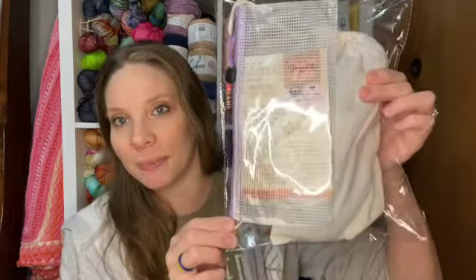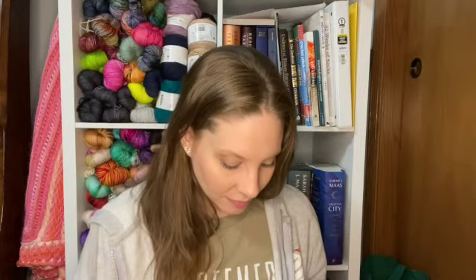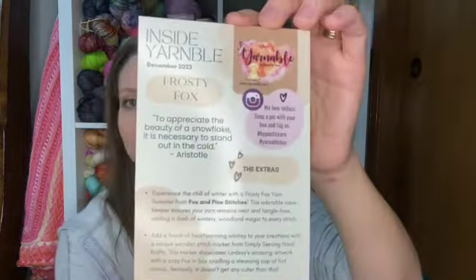Everything comes in this bag, and this is your goodies — this is your yarn. Your yarn comes in this bag, and I'm going to save that until the end. I like to look at my goodies first, and then look at my yarn. These are the goodies for the month in this nice little zipper bag. This month's theme is Frosty Fox.